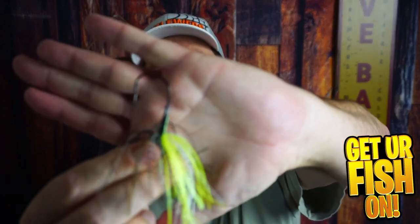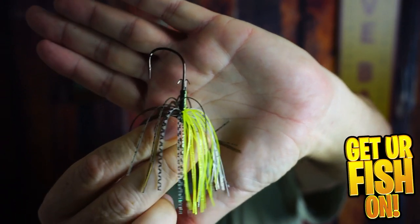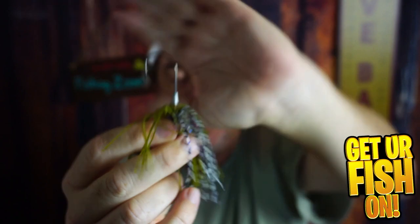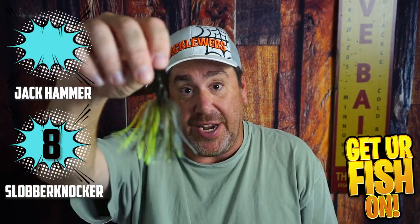Another thing I like more about the Jackhammer is the double trailer keepers. The Slobberknocker doesn't have that metal piece — it has a little jig-style keeper instead. For trailer keepers, I'm giving the Slobberknocker an 8 and the Jackhammer a 10.